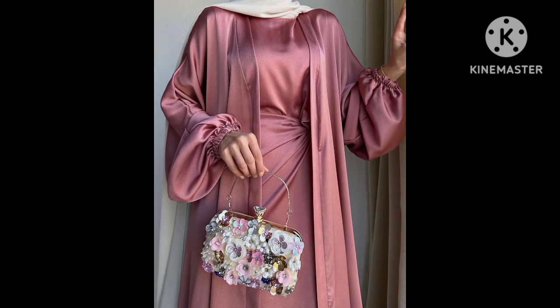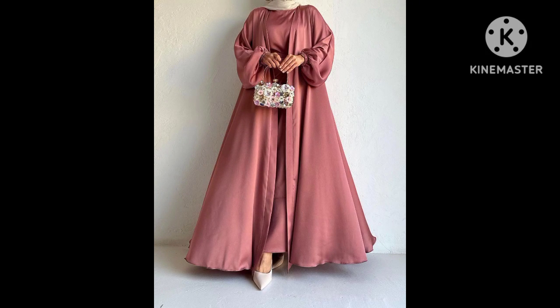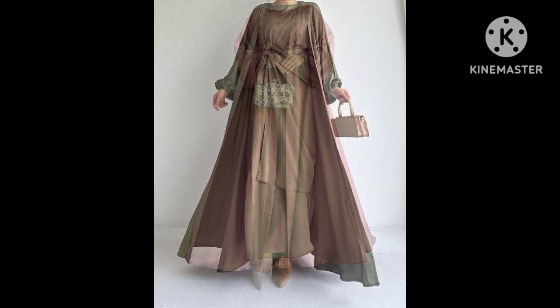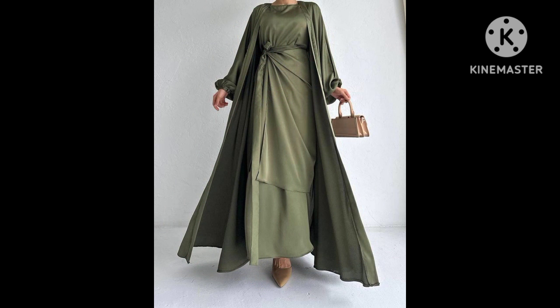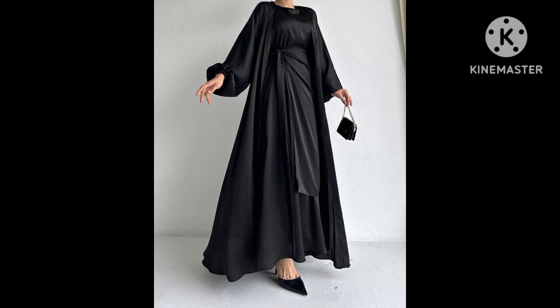On Instagram you can also follow us at Diza underscore house of fashion. On Facebook you can follow us at Diza House of Fashion, and our Facebook group is at Cut and Sew by Diza and Akara Fashion Zone. Make sure you follow us on all our social media. Thank you for watching, don't forget to subscribe to our YouTube channel. Join us on our next episode. Assalamualaikum.